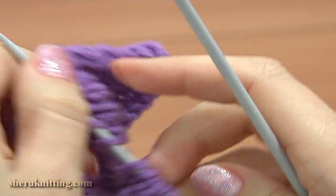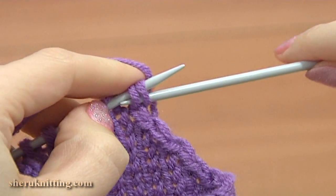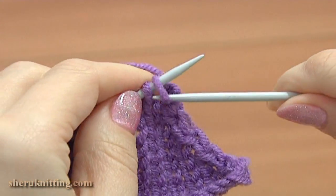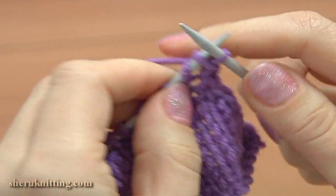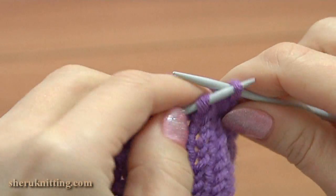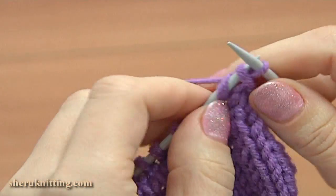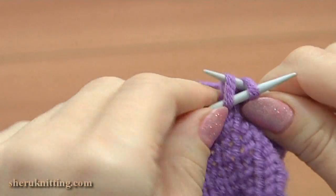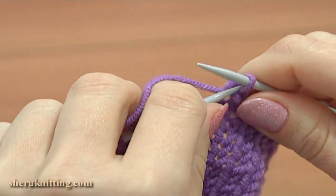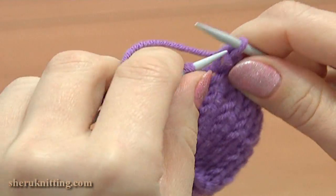Now turn to the right side to bind off all of the stitches and complete the third petal. Knit 2 together, slip the loop back to the main needle, knit 2 together, slide the loop back. Continue binding off in this way till the end. Remember to make loose stitches here so this row won't tighten our petal. Work until one loop remains.